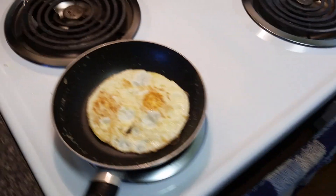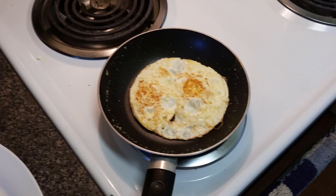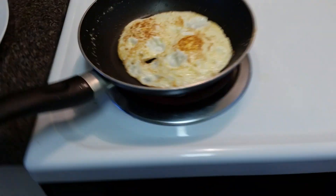It only takes a second to cook them medium. Both yolks nice and runny. Toast will almost be done. Perfect.